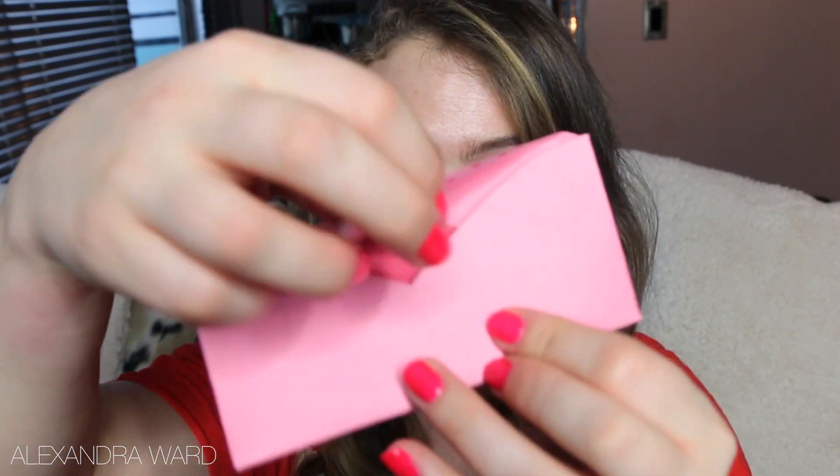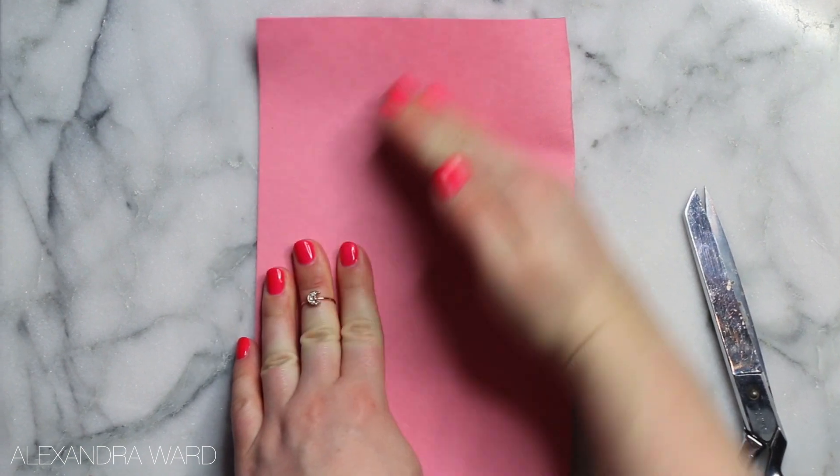The next little Valentine project we're doing is a little heart envelope. When your Valentine opens this, it's in the shape of a heart. You're going to take your construction paper, or whatever paper you have, and cut out a heart.